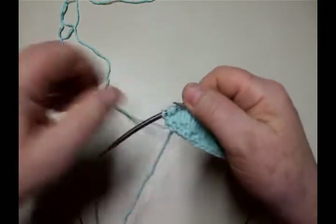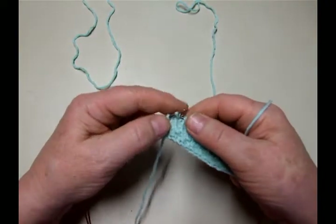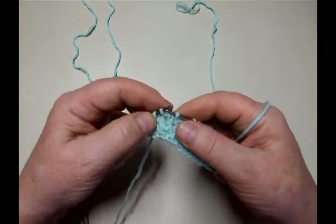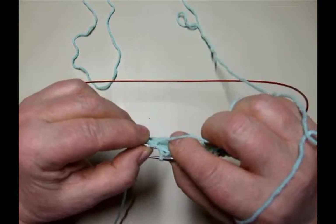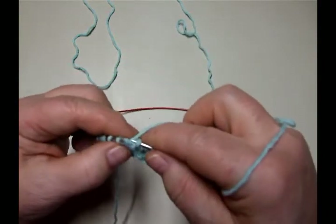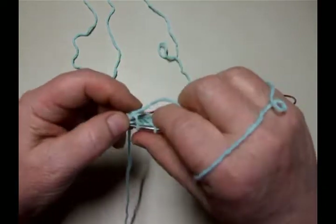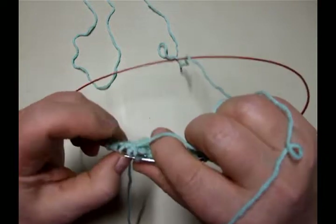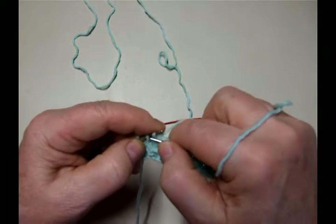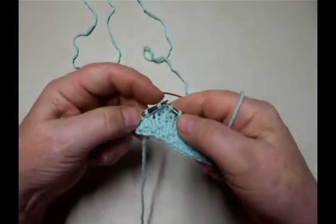Then I switch and go the other way. Now this is the stitch I slipped, so I didn't slip it the right way — leading leg in back. And I'm going to pick up the bar. Do you see the bar right there? That's the bar that goes across to that stitch over there. I'm going to pick that up and knit it at the same time as I knit the stitch that was slipped. That fastens that bar in place.